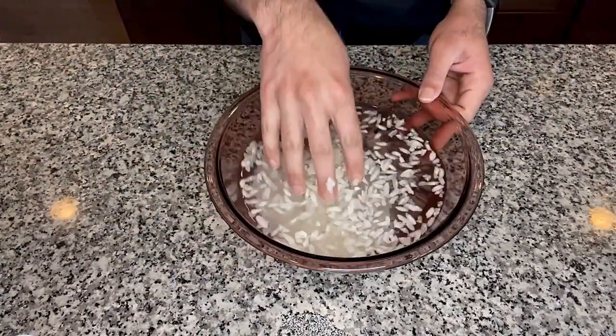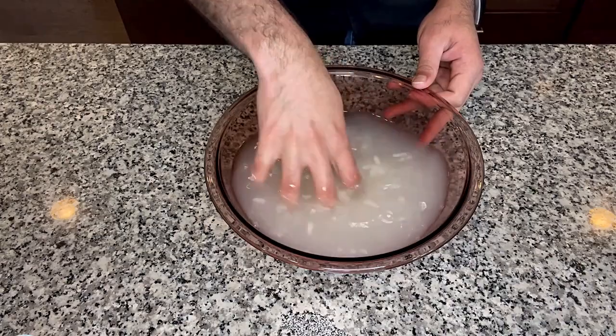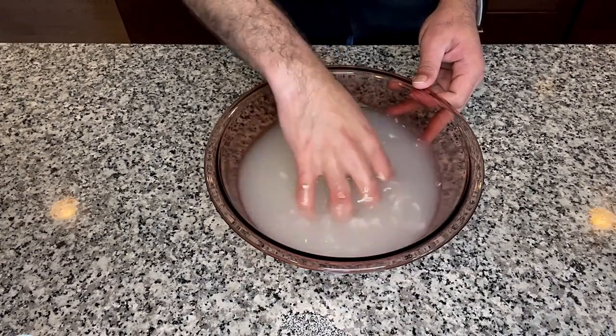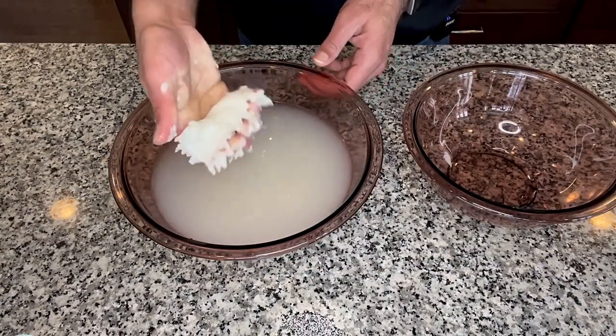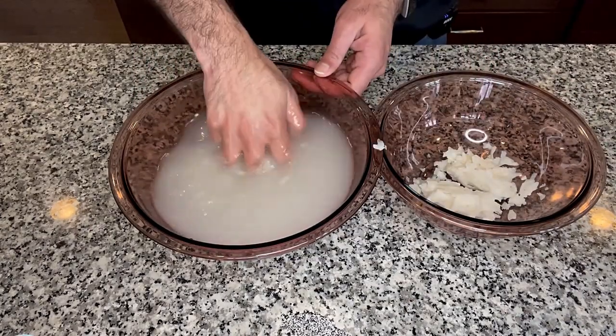First we are going to wash the poha in a bowl of water to get rid of all the dirt and then let the poha sit in water for about a minute. After a minute, take the poha out of the water and squeeze it to get rid of all the moisture and put it into a separate bowl.